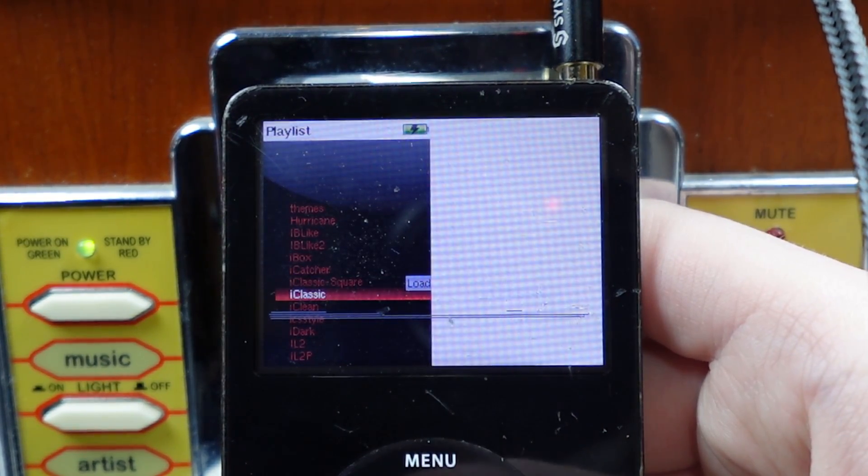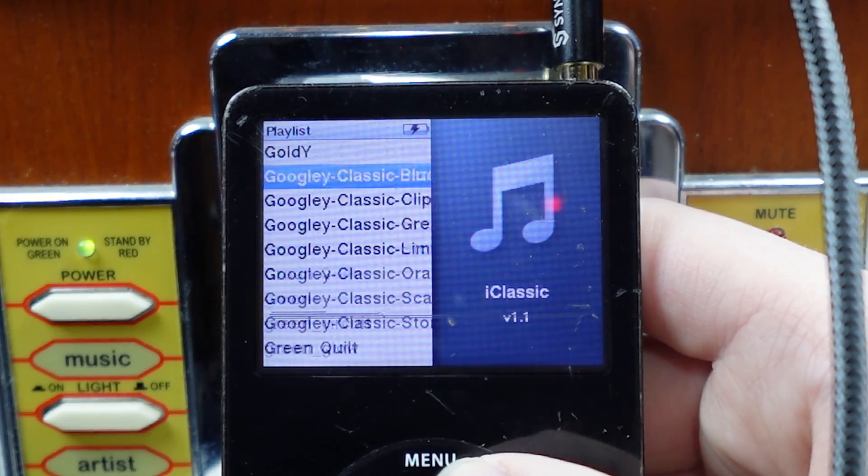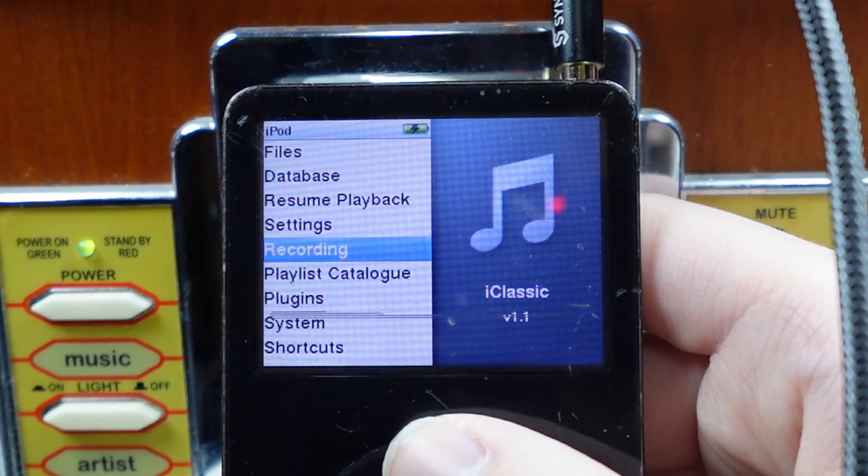iClassic. Oh, that's really nice. I'm going to keep it like that. So now it just looks like an iPod.